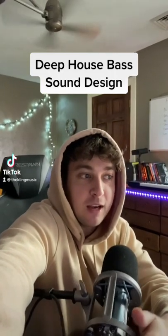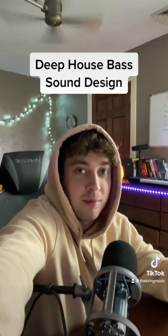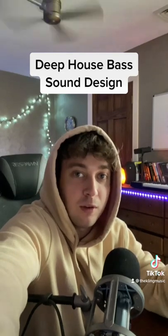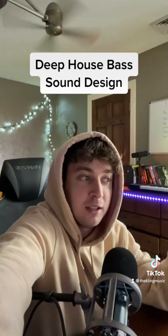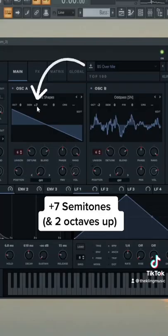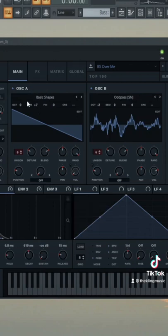The best way to make your basses pop a little bit more is to add a perfect fifth on top of it. And for a lot of songs that don't have a lot going on — so it might be just a lead, a bass, and then some drums — this is the best way to give your song a little bit more tone. That perfect fifth is just another oscillator playing seven semitones up, and whatever note you play, it's going to add another layer on top of that.